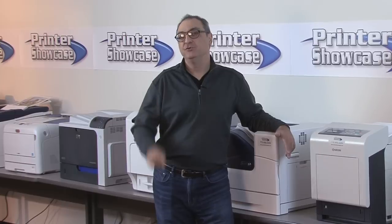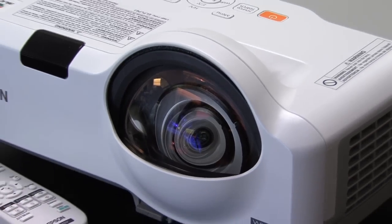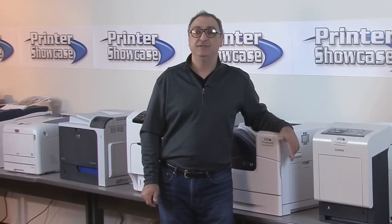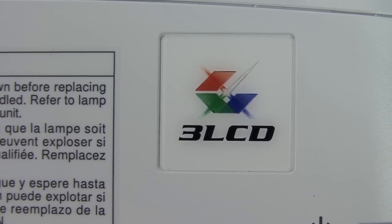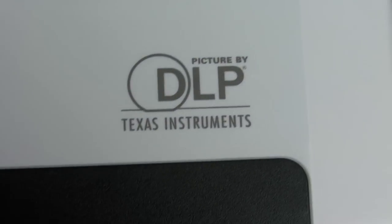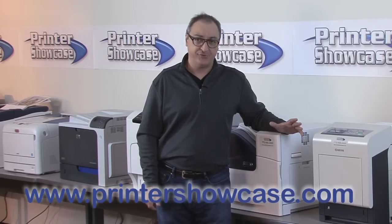Hello and welcome back to our live showroom. Today we'll be taking a closer look at two short throw projectors: the Epson 435W and the Ricoh WX4240N. The Epson uses the standard 3-LCD technology that we've seen in projectors for decades, while the Ricoh incorporates the new single-chip digital light processor technology, or DLP, which is more commonly found in today's state-of-the-art projection systems.